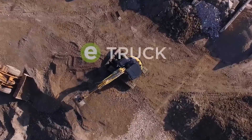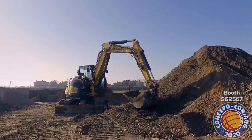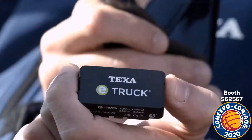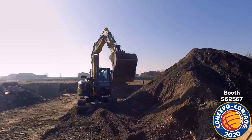From TEXA's long experience in the diagnostic world, a highly technological product that connects the vehicle directly to the reference workshop. E-Truck revolutionizes the concept of conventional diagnostic tool, meeting all the needs of technicians who work with ever more sophisticated off-highway vehicles.